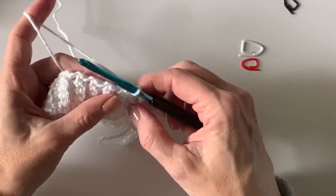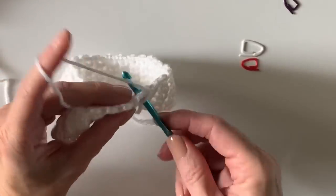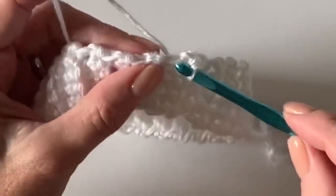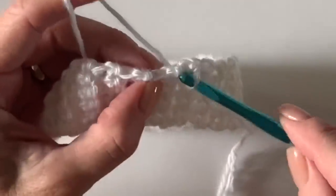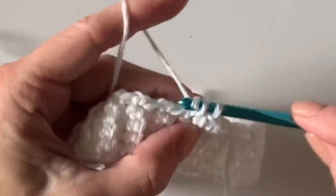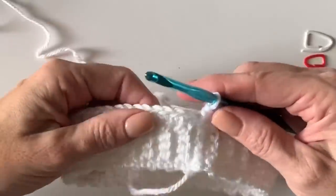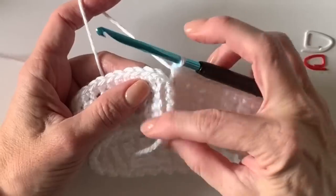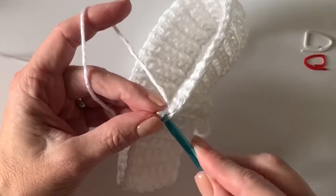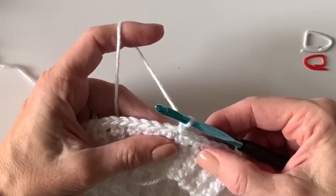Now you will work one single crochet around the end of each row so that you end up with 56 single crochets. Go ahead and count your way around and make sure you get 56 single crochets worked one per row. I have my 56 single crochets, one in each space around, and I'm back to the starting point. Slip stitch to the very first single crochet you made, then chain one and turn.